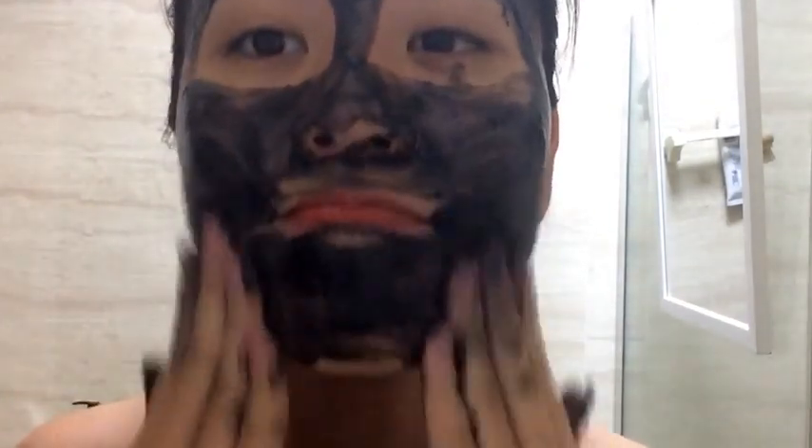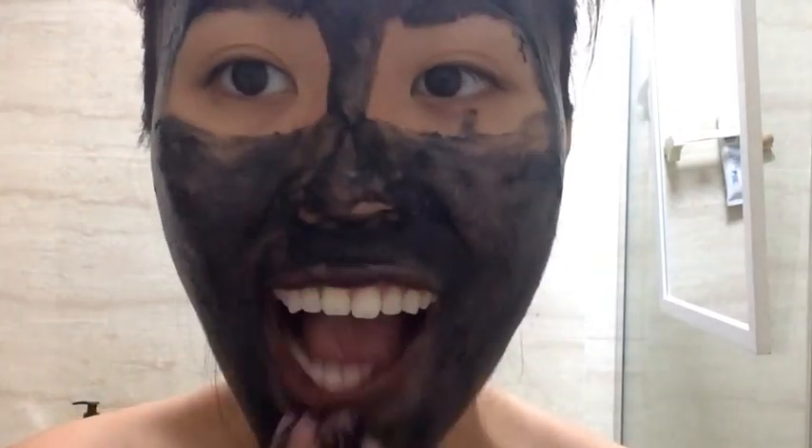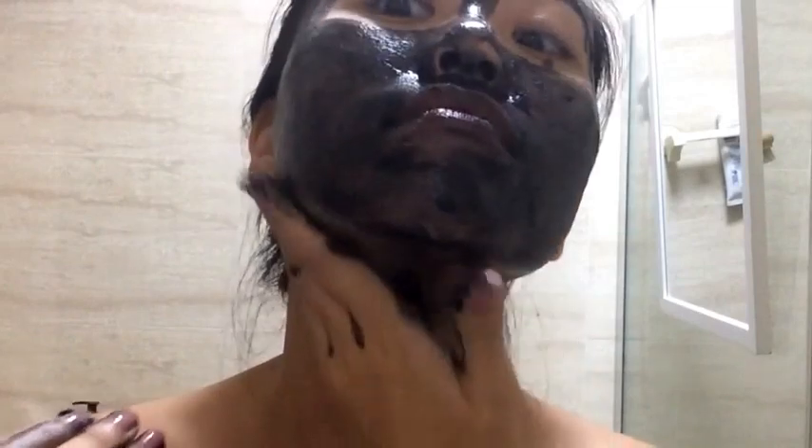Then, with moist fingers, massage the product into your face for about 3 minutes. You may go over your eyes and lip area with this product, but avoid getting it into your eyes, because it will sting.